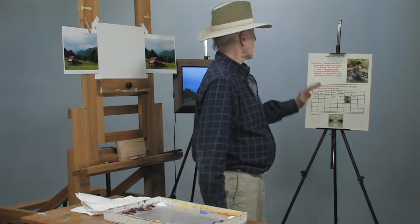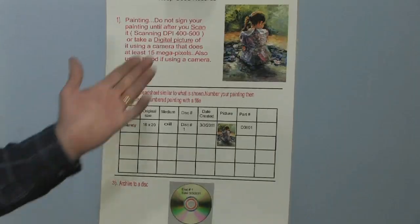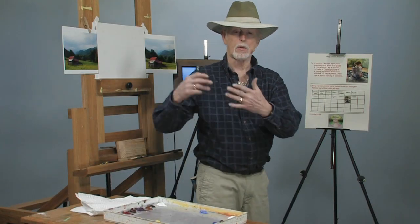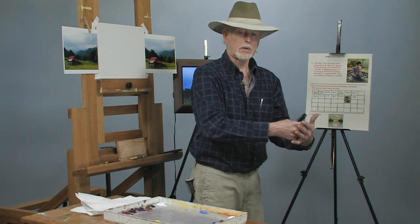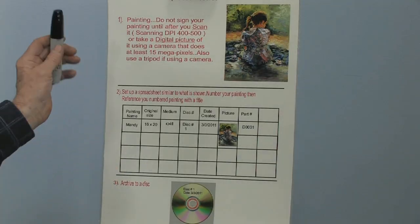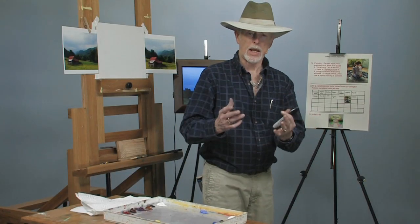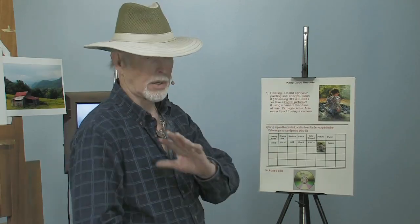The first thing you want to do — and we're talking about after you finish a painting — you've got a completed painting. This is a little painting of my granddaughter. Now what am I going to do with it? I want to sell prints of it. Before I can sell prints, I want to do some record keeping so I can find it in the computer. Do not sign your painting right away. Wait till you get all through with your record keeping. Wait till you scan it.